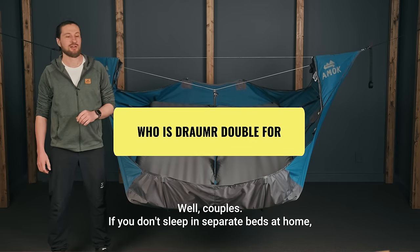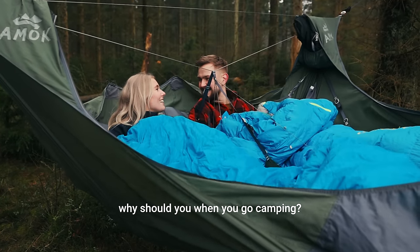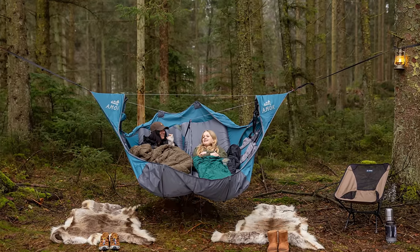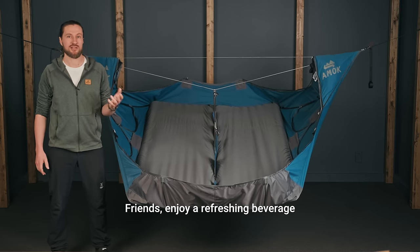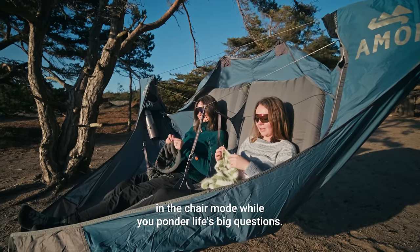Well, couples. If you don't sleep in separate beds at home, why should you when you go camping? Families. Most kids don't like to sleep in a hammock alone outside. Here you can bring them, you can bring a book and read a nighttime story and create lasting memories. Friends — enjoy a refreshing beverage in chair mode while you ponder life's big questions.